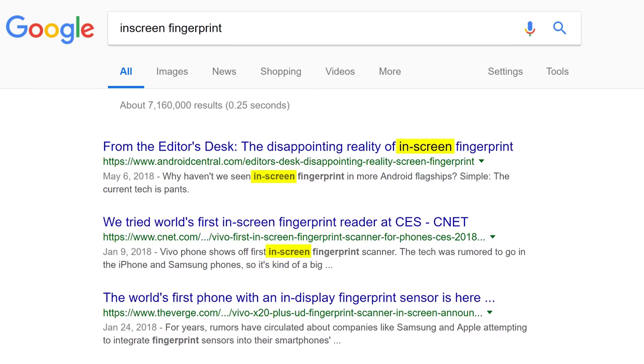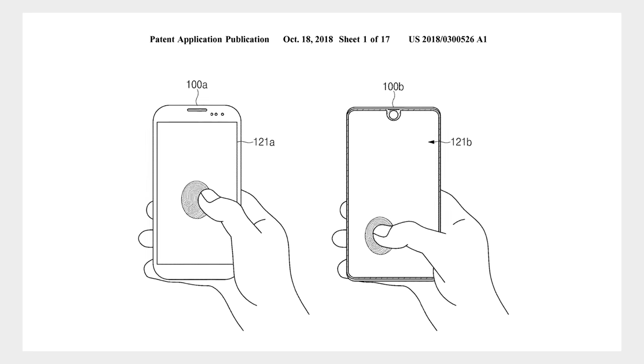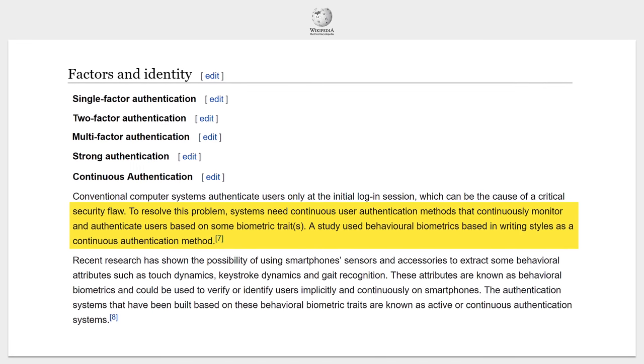First things first — definitions. Ever since the first FOD prototypes showed up at CES 2018, people have erroneously been calling them in-screen fingerprint readers. But technically speaking, these implementations are actually under-screen fingerprint readers. With an under-screen scanner like the one in the OnePlus 6T, there's the glass, then the AMOLED display panel, then the fingerprint reader. An in-screen reader would be a technology we don't actually have yet, where the scanner would be integrated within the display panel, which would presumably allow large areas of the screen — or even the entire screen — to read your fingerprint, enabling ideas like multi-finger authentication or even continuous authentication. That's really fun to think about, but let's bring it back to the present day, because even this would have seemed pretty sci-fi a few short years ago.